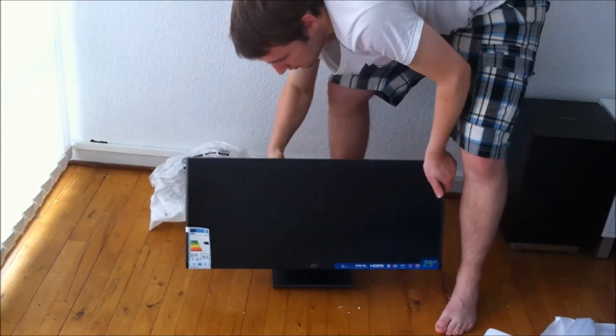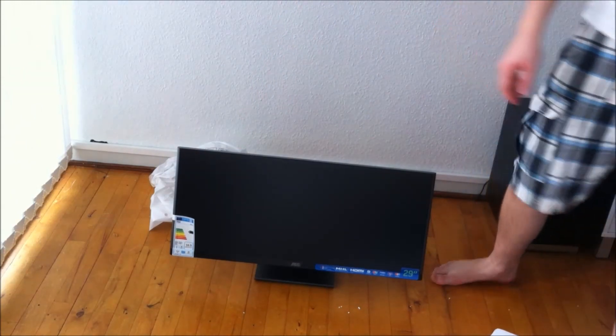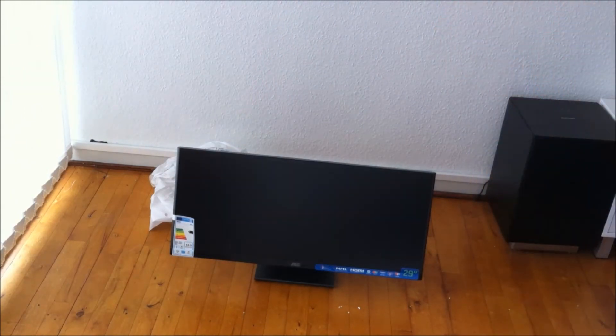And there it is — 29 inches, 21:9 aspect ratio. So that was the unboxing of the monitor. I'll be doing a review of the gaming experience on this monitor.